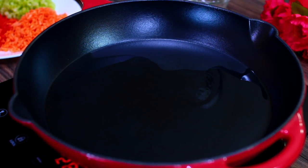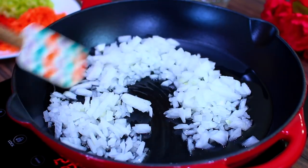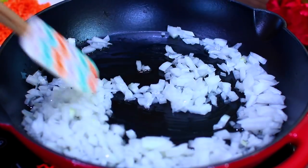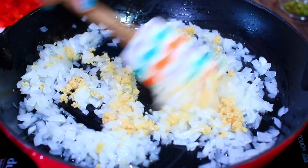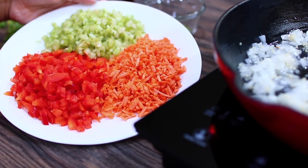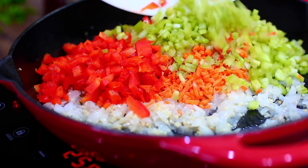We're starting with some oil heated over medium heat. Into that we're adding minced onions — sauté the onions until they turn translucent. Then we're adding some minced garlic and cooking it for about a minute until it begins to get fragrant. Then we're adding some finely chopped vegetables: red bell peppers, carrots, and celery.